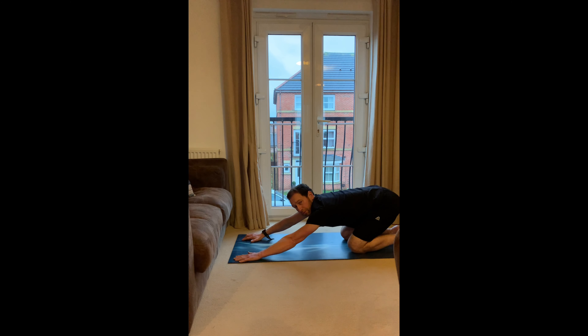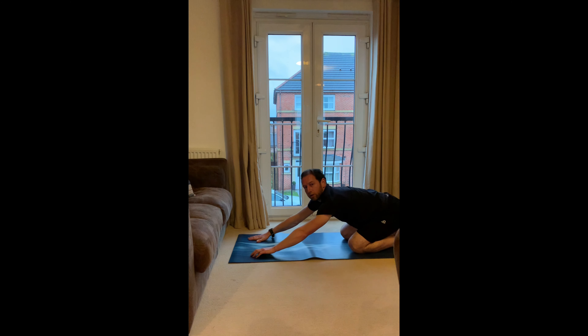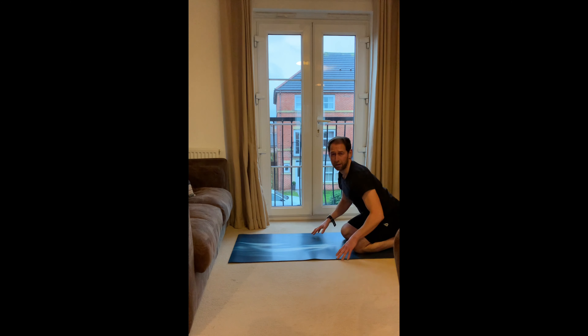From there, hands out — this is our child's pose. Sit the hips and bum back onto the heels and reach those arms forward, drop the head through the arms. That's a nice little stretch underneath the armpits, the back muscles, and the shoulders.